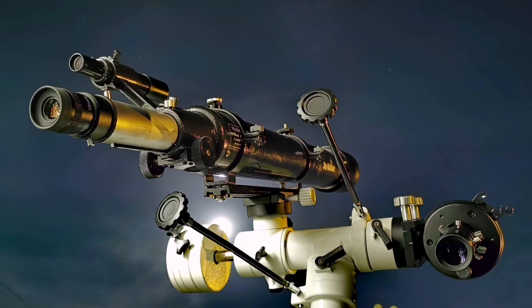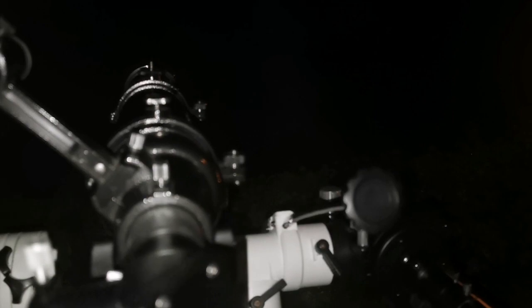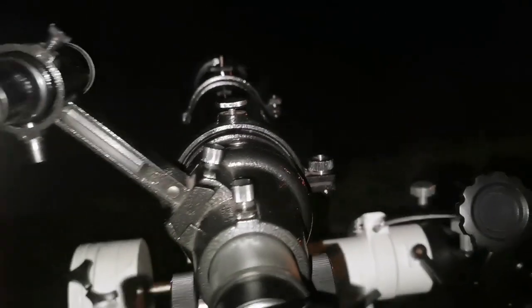Here I compare two 90 millimeter telescopes: one is a Celestron C90 Maksutov and the other is a Sky-Watcher Evo Star 90. Tonight is very clear, Jupiter and the moon are visible, so I'm testing these two telescopes.